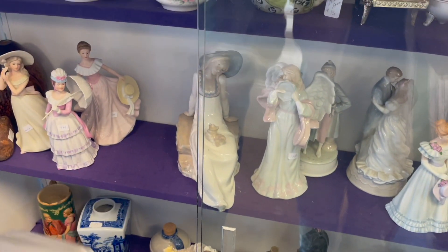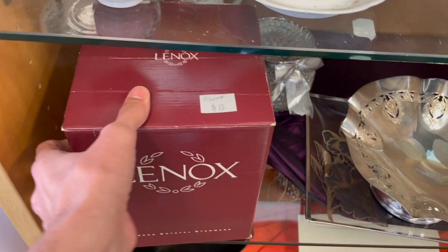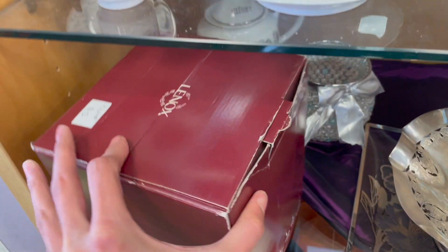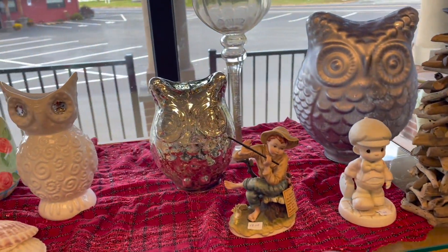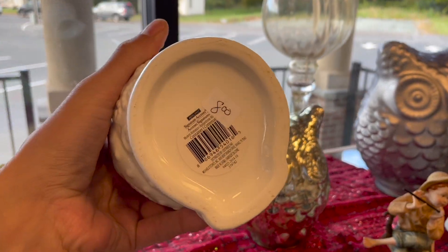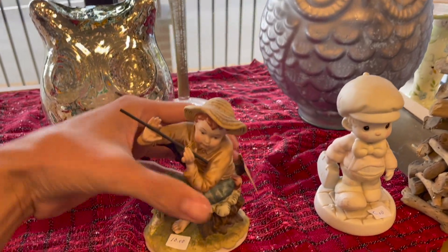Oh what are they? Cassade — and the other one was Rex. Okay so they're not Yadro. We have a Lennox pilsner set. Let's see what they are — I don't know, those are 12 dollars, I'm gonna have to look that up. Usually Lennox crystal takes a long time to sell. They have all these owls — look at the one with the rhinestone. That's Lefton.